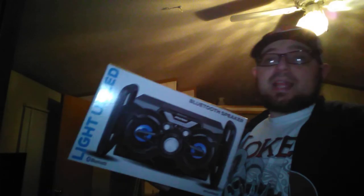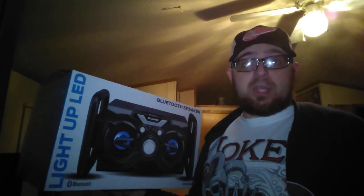I picked this up at retail price at Family Dollar — I got it for $24.99, basically 25 bucks. That's not a bad price for a portable boom box speaker.